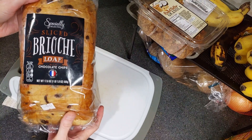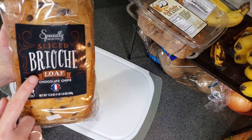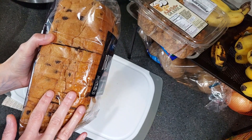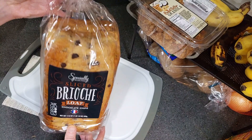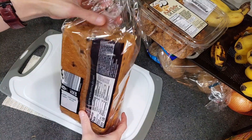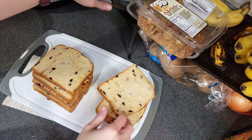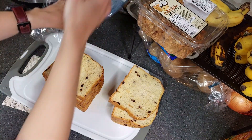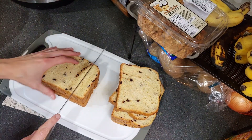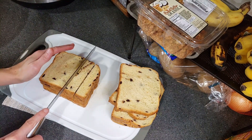This is the bread of all breads to make a French toast casserole. This is a chocolate chip brioche loaf from Aldi. I've bought this before and actually made regular French toast out of it - I'll link that video below. But I figured, what would this be like in a French toast casserole? So while the baked oatmeal is cooking, let's go ahead and get this ready. I'm going to use the entire loaf and just slice it into cubes. I like the brioche bread because it's thicker - you could also use a regular French loaf or your favorite type of thick bread.